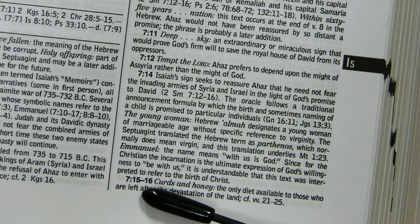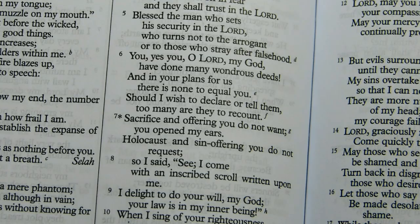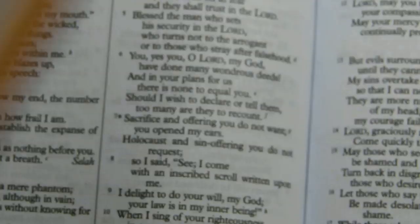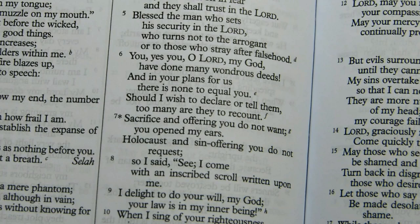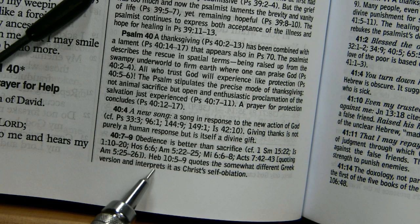Something similar happens in Psalm 40:7. The NAB translates from the Hebrew: 'Sacrifice and offering you do not want — you opened my ears.' But the book of Hebrews reads: 'Sacrifice and offering you did not desire, but a body you prepared for me.' The NAB footnote acknowledges that Hebrews 10:5–9 quotes the somewhat different Greek version and interprets it as Christ's self-oblation — yet they decided to translate from the Hebrew rather than the Greek.